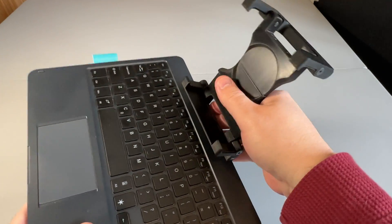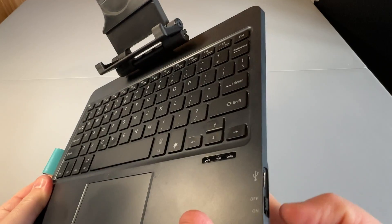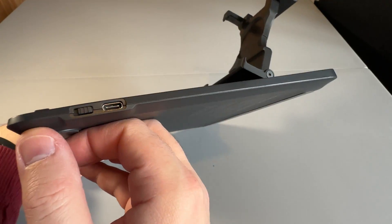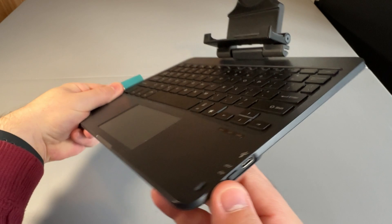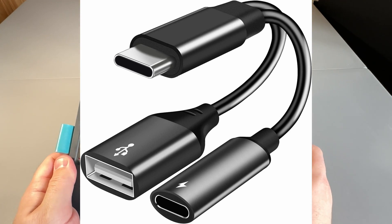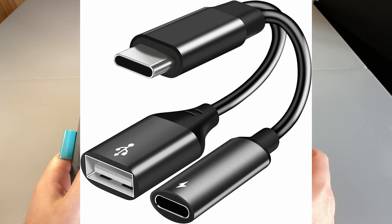On the side we've got USB-C charging, which is useful as everything's moved to USB-C now, and a power button. On the website they also do a USB-C splitter, so if you want to charge your Steam Deck and also plug in a physical mouse or other USB device, you can — and you can charge the keyboard at the same time.